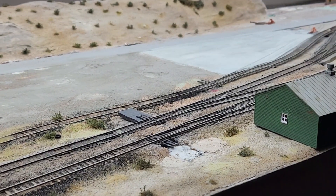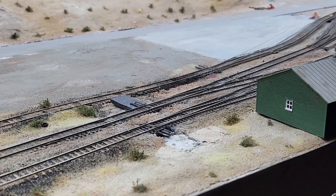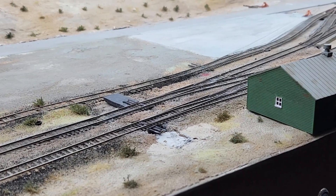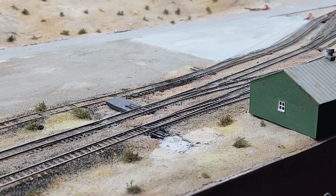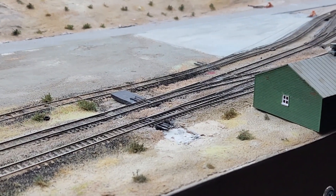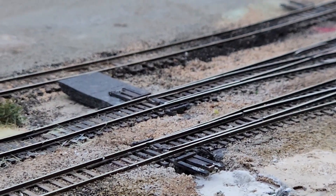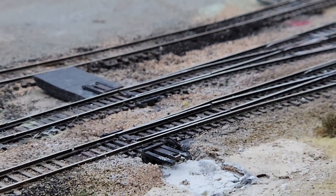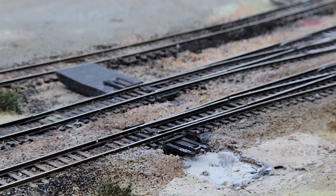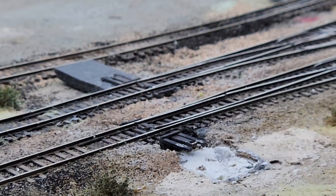So the centering springs that I put on the turnouts — the springs to throw the switch throw bars — the points weren't staying up against the rails and it was causing a real big issue. I was having to take a straight pin and stick it in the hole on the throw bar. I said to myself, if this thing is going to operate, we're going to have to find another way to do it. So that's when I decided to break down and order from N-Scale Supply.